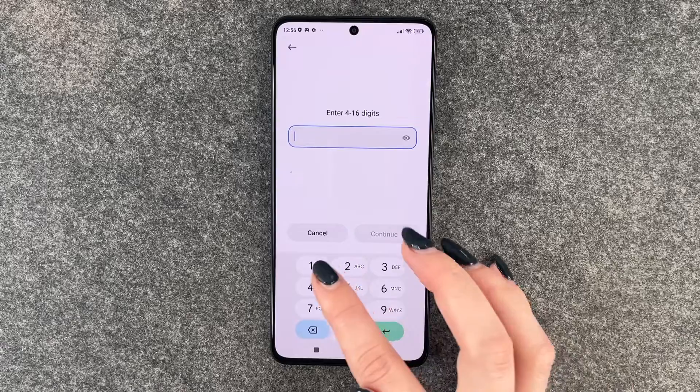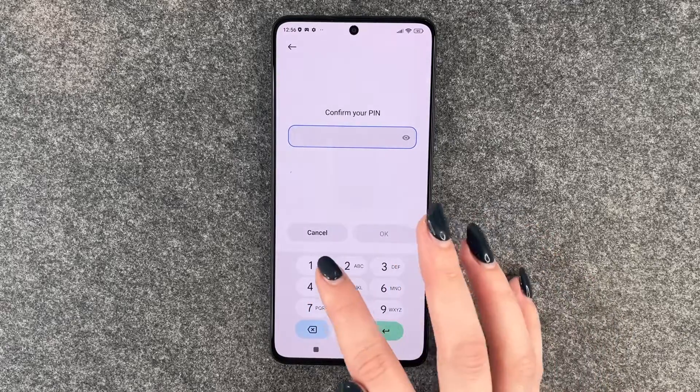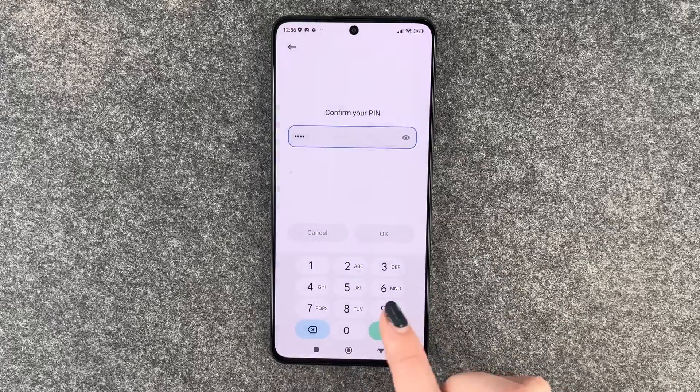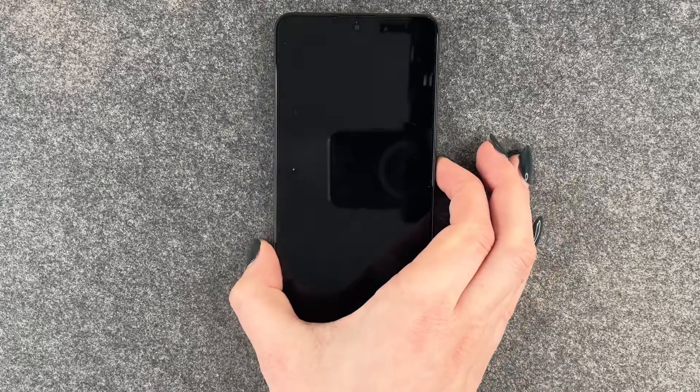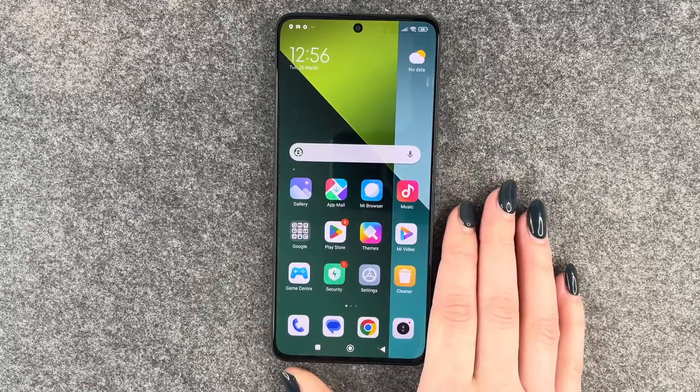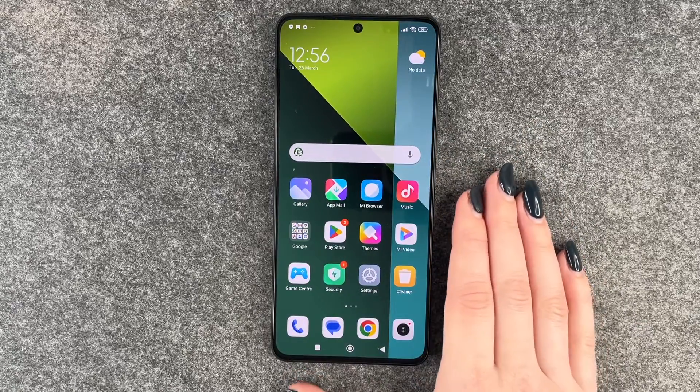So we'll enter our pin now. We say one, two, three, four — confirm that. Skip adding a fingerprint for now. And now if we lock our screen, we'll have to put in our pin to get back into the phone.